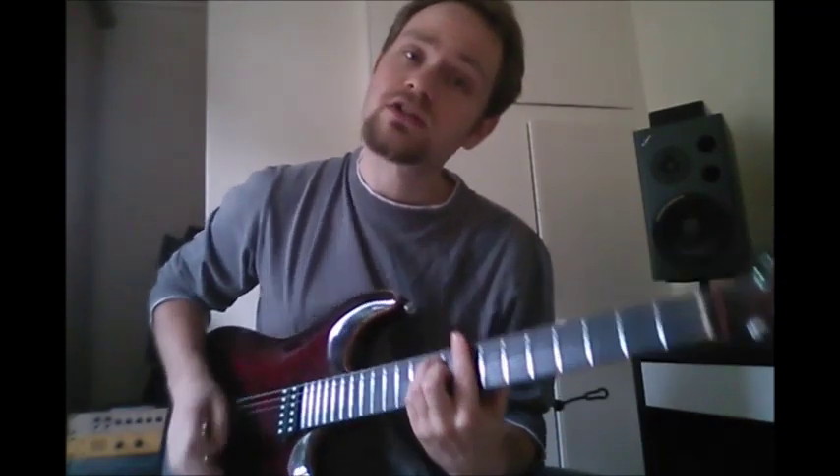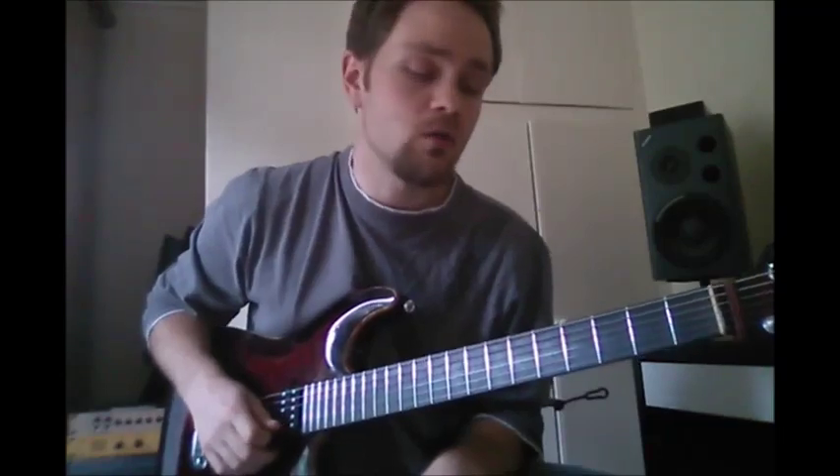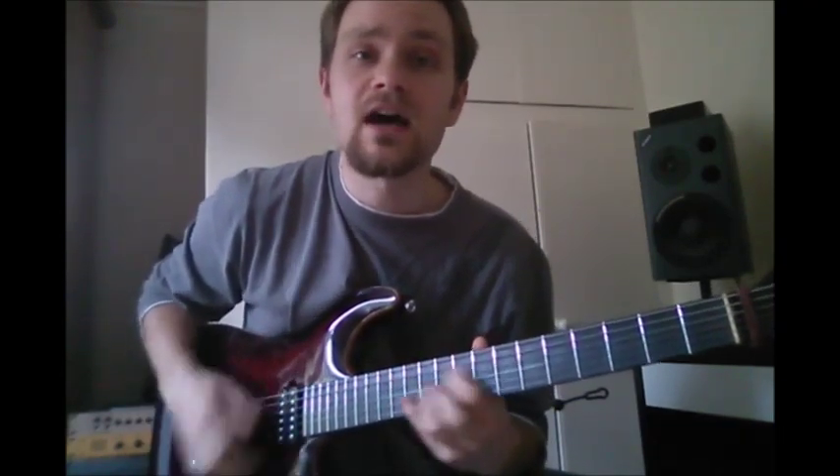I'm going to show you how to play some different licks. We're going to use these licks as fills, so when you're actually playing this song you can choose whether to play the chords along to the song or if you want to improvise a little bit of lead guitar.